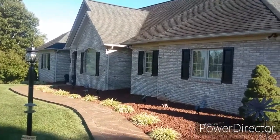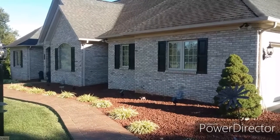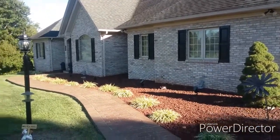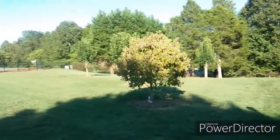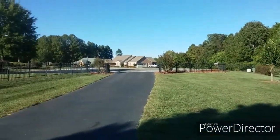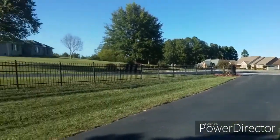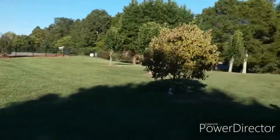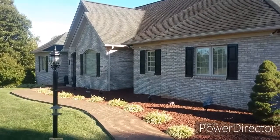Alright guys, we're here at this house today. We got a no-cool call, so we're going to slide in here and check it out. It's a pretty nice little neighborhood, as you can see — these houses out here are fairly nice, so maybe this will be a good paying customer.